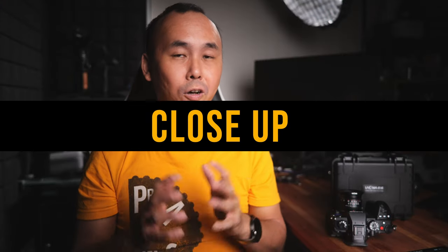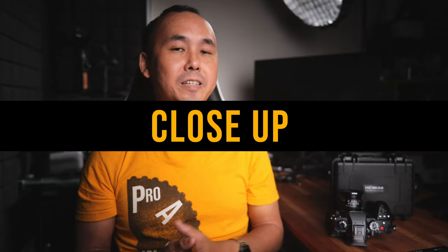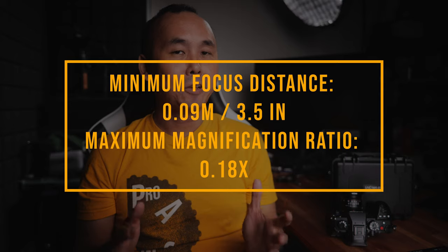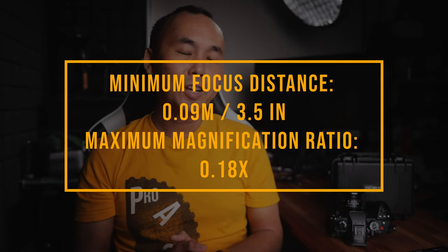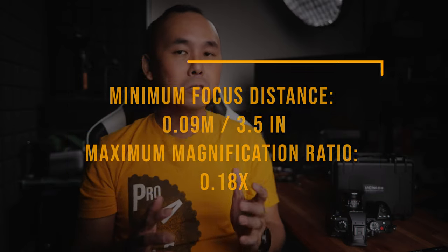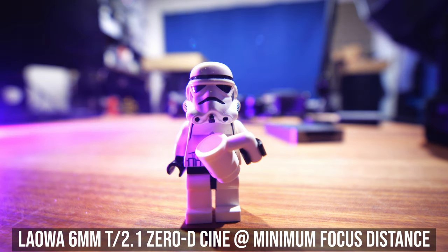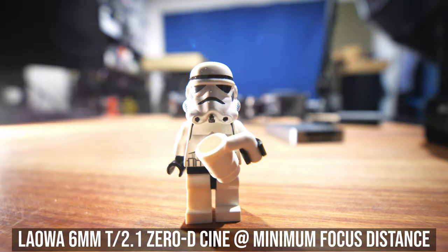The minimum focus distance of this Laowa 6mm lens is 0.09m, which is really close. But because of the wide angle of view, the maximum magnification is 0.18x, which is not bad to be honest. So you can get some very nice close-up but not exactly macro footage.